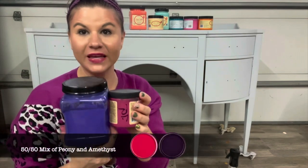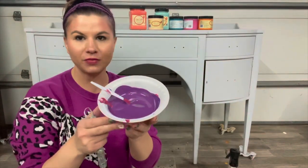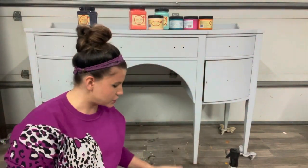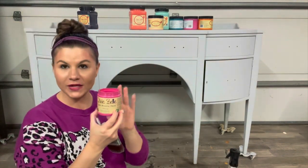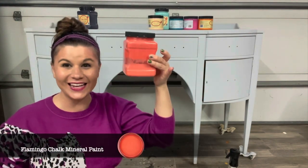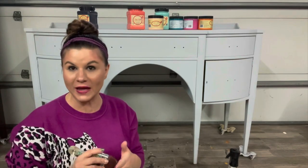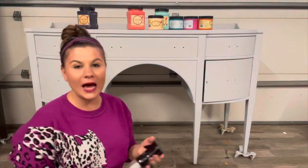We're going to start with a 50/50 mix of Peony and Amethyst — a pink and a purple. It really doesn't matter, just until you get a color you like. I'm going to start with that and go through the top, then blend it into Peony. The reason I'm using Peony is because I want to use Flamingo next. Flamingo from Dixie Bell is thin and doesn't get good coverage, so using a pink underneath gives better coverage and I like the two-toned look it creates.